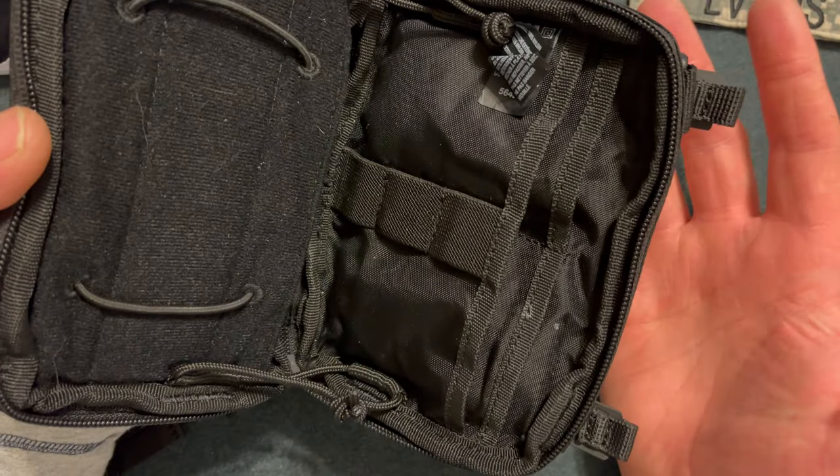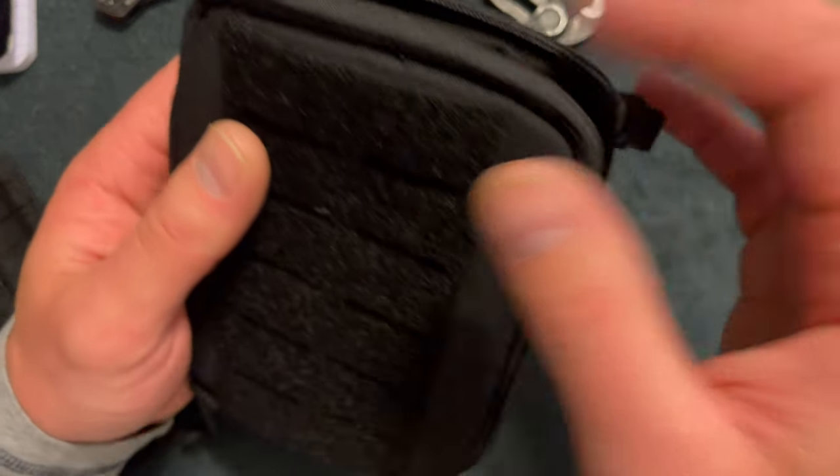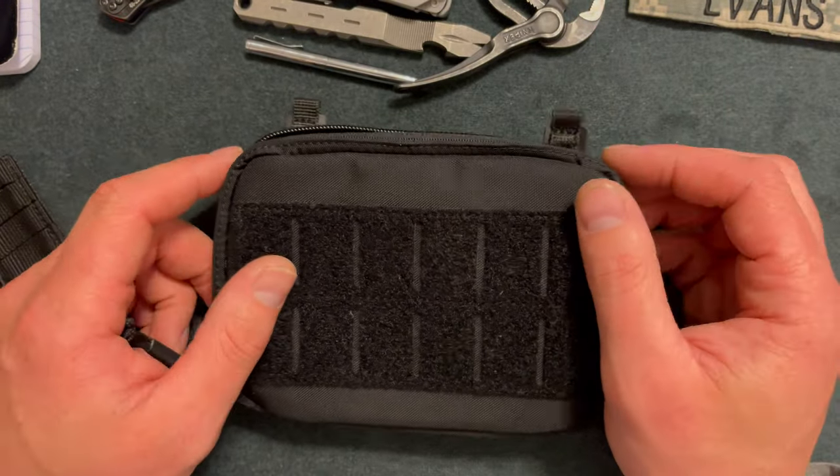Overall, I find it useful on the belt. It does fit in the pockets — I wear pretty big size jeans so it works well; fits in my back pocket and front pocket. Thanks for watching this video, make sure to hit the subscribe button, and I'll see you guys later.